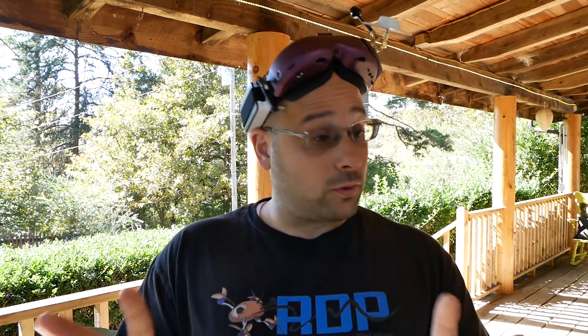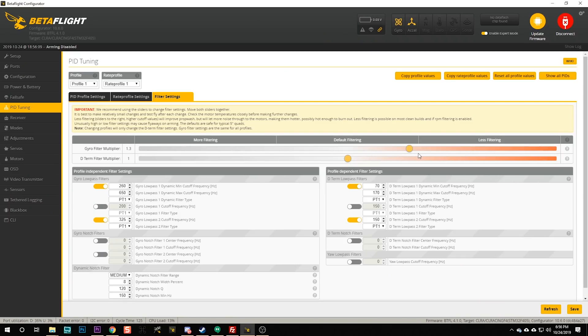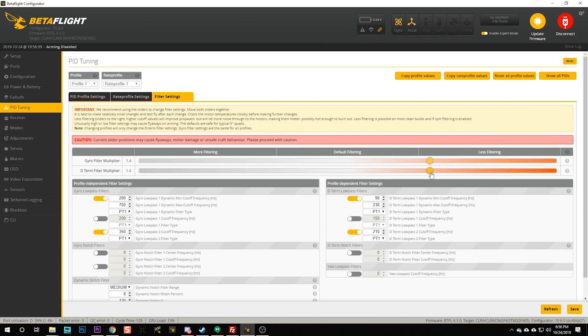I want to dial the filtering back until we have just enough that we don't get excess noise, don't get oscillation from the motors, don't get hot or smoked motors, or a fly-away where the quad just won't stop and you have to disarm and crash. Those are all signs of not enough filtering. So I'm going to work the filter sliders in Betaflight 4.1 from 1.0 up to 2.0, which I've done. Let's see how that flies.